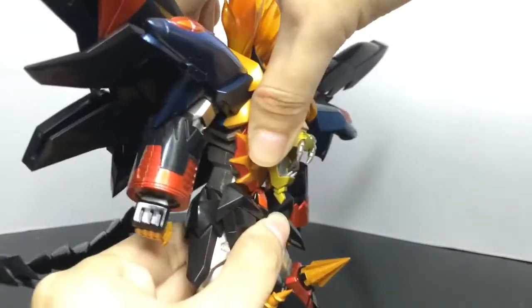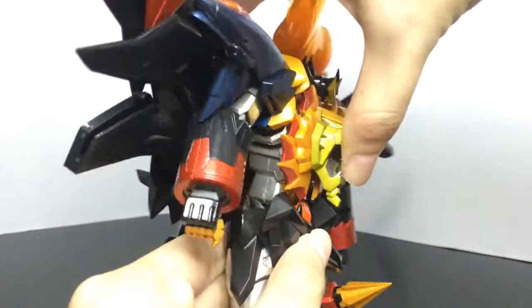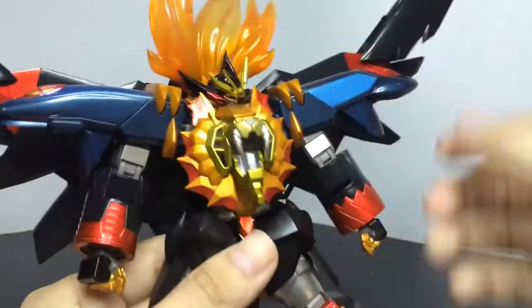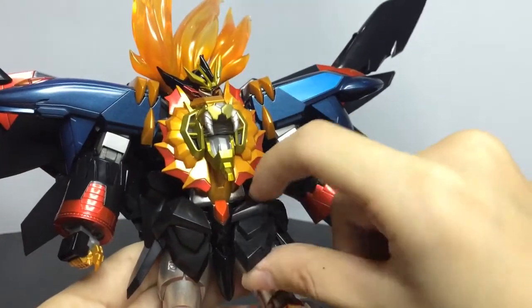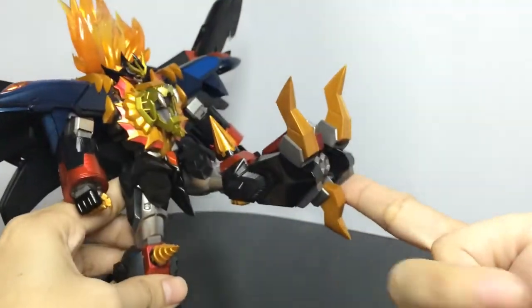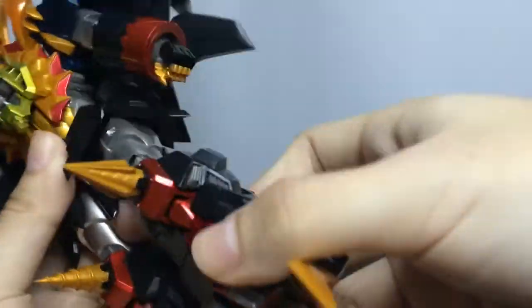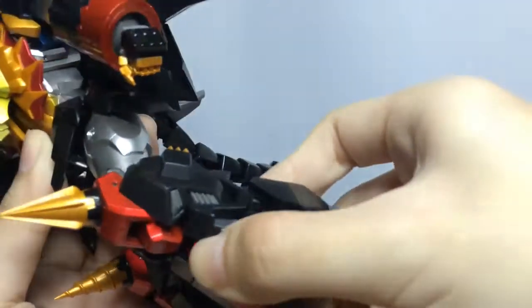There's a double joint right there. Hip rotation. And next, the skirt armor is ball jointed. The leg can kick forward — nice. And rotate. Double jointed knee with a moving part — nice.